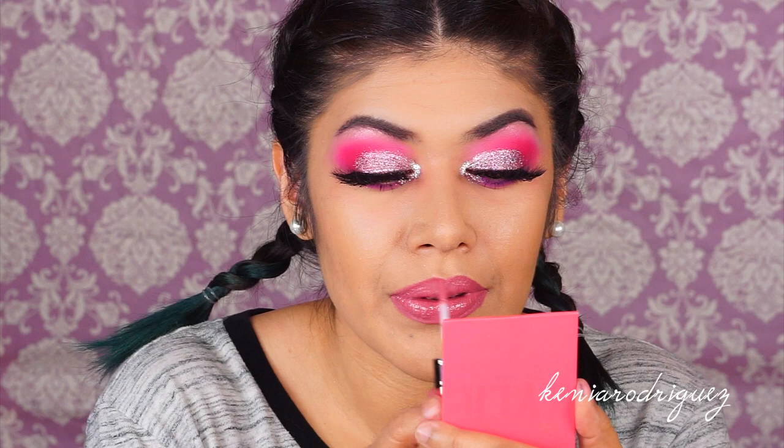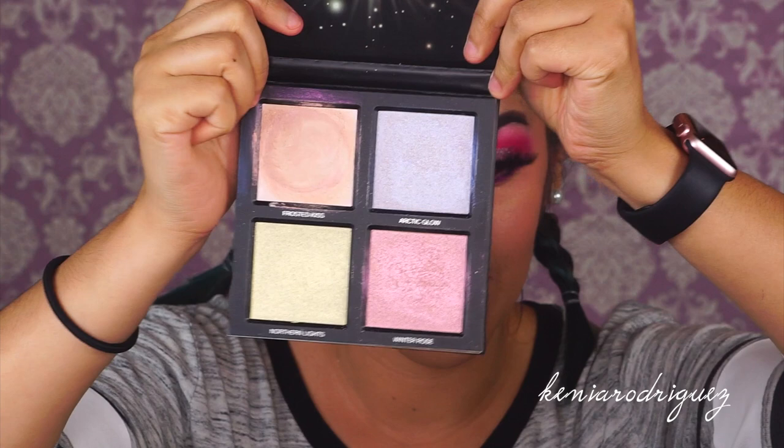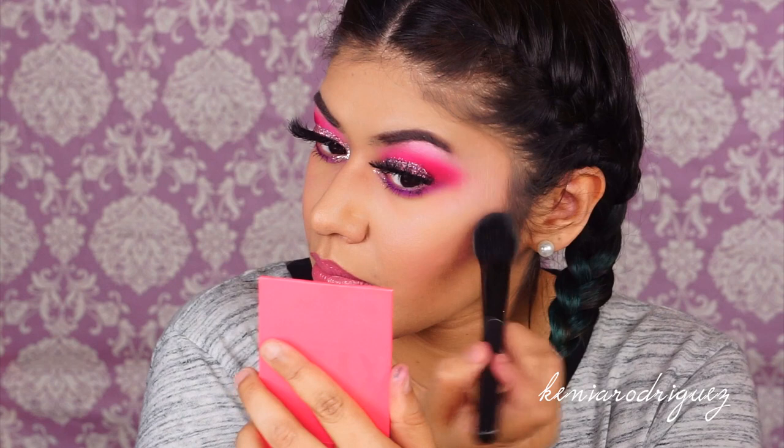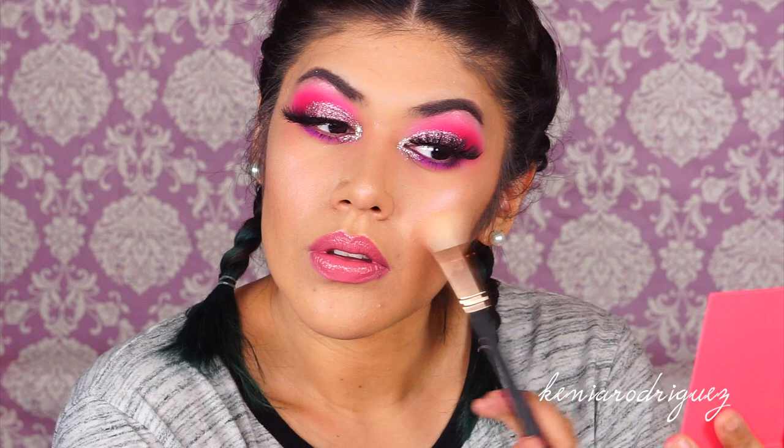Let's move on to the glow. For this I'm using the Huda Beauty Winter Highlighting Palette. I'm pretty sure I used all the shades — I started with the cream base and then kept layering on the other colors little by little.